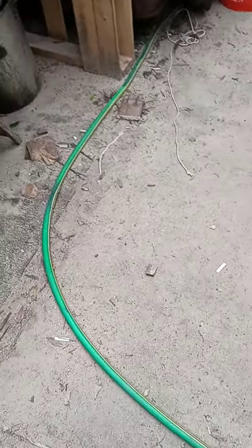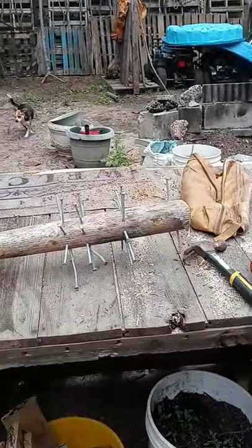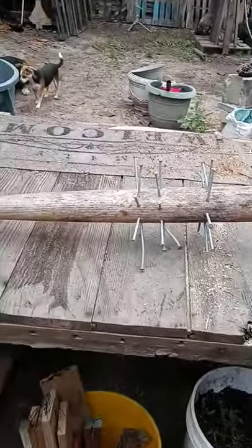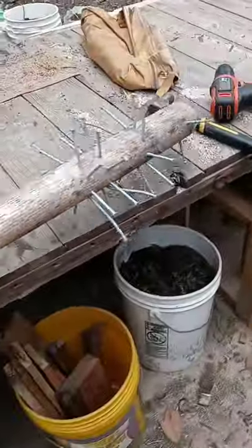Alright, so everyone on YouTube, I am now a weapons creator and I invented my own nail bat. There it is. It's really awesome. It's really good at swinging. I love it so much.